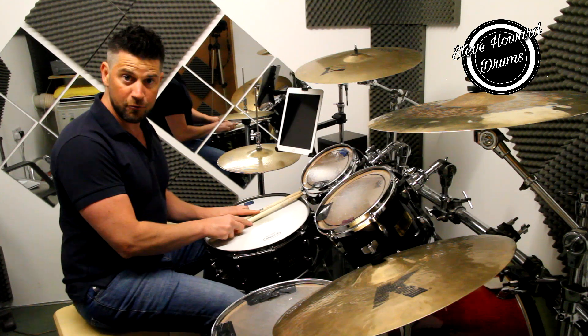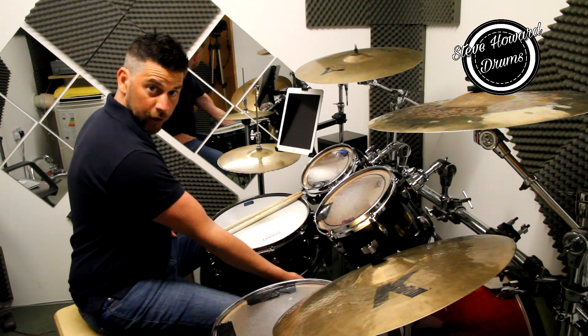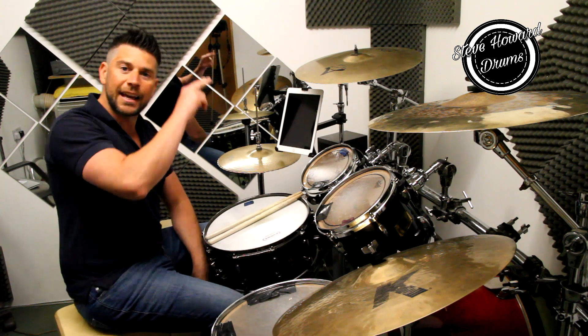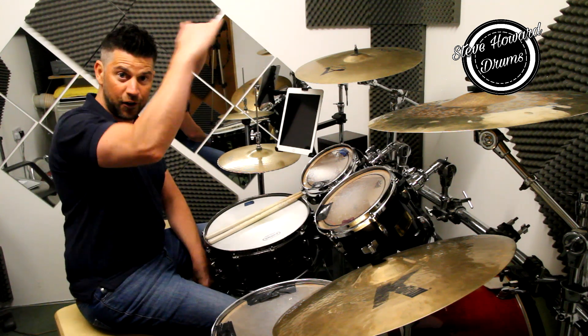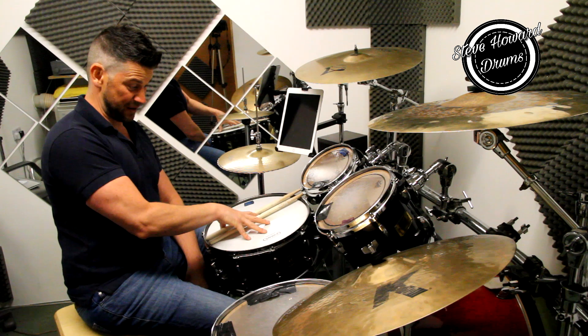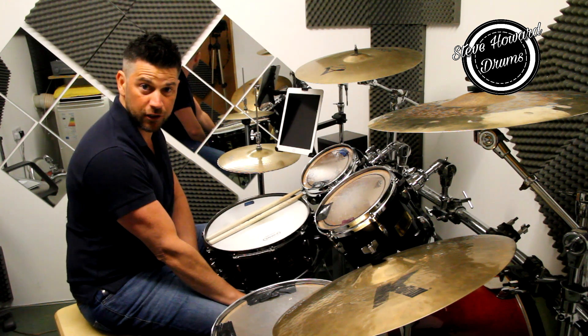A really good way of remembering this is just think top, middle, bottom with your bass. And on the music stave it's exactly that — hi-hat at the top, the crosses; snare in the middle; bass drum, the lowest instrument of the drum kit, right at the bottom.